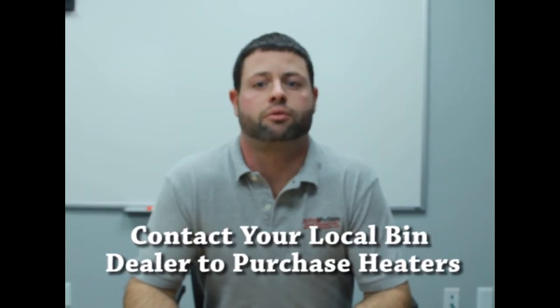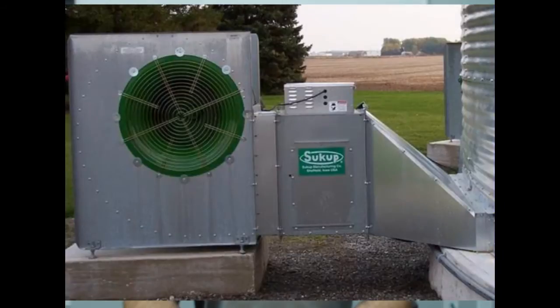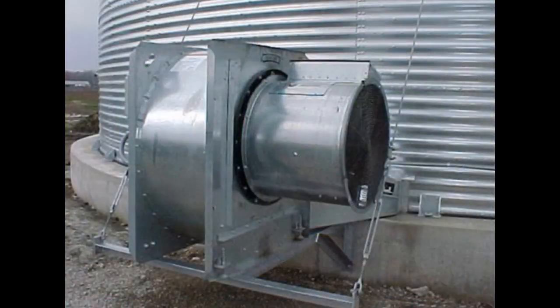The low temperature heater is usually vapor propane or natural gas. You should be able to purchase the low temperature heaters from your local bin dealer, or AgriDry can help locate that equipment in your area. The heaters can be installed as a downstream type that mounts in between the fan transition and the centrifugal fan, or as an upstream type where the heater is mounted to the inlet of the centrifugal fan.